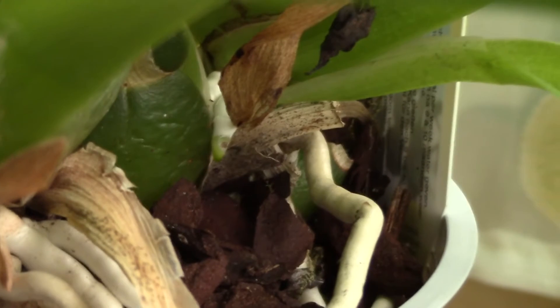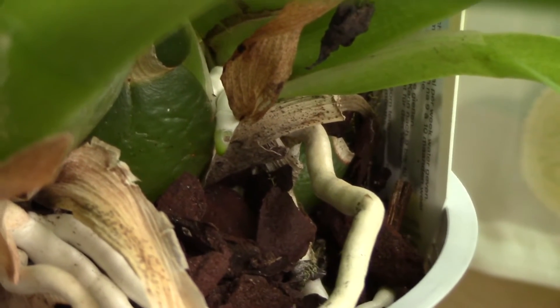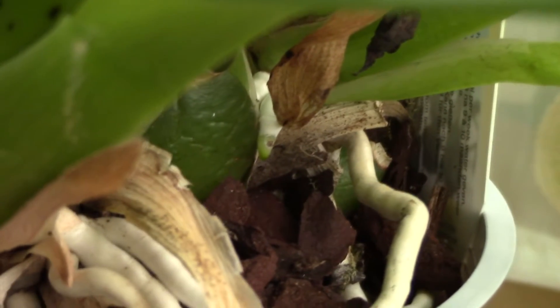So yeah, if you have some snails in the pot, it's a serious, serious problem. You'd better watch for the signs.